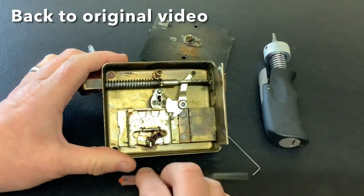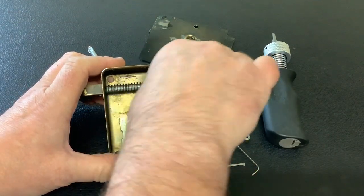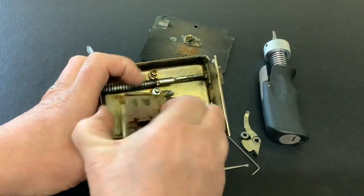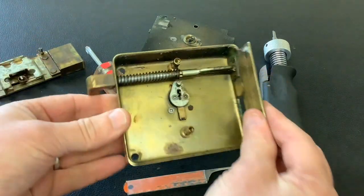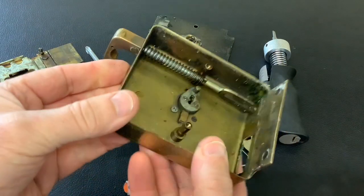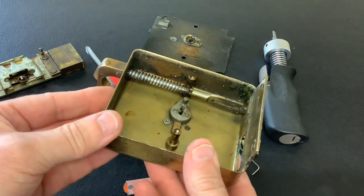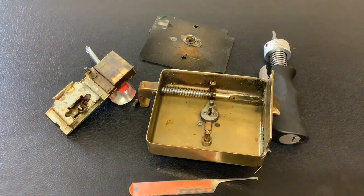I might as well just quickly take it off and show you. I'm not sure if this is supposed to come off that easy - not sure if that's faulty - but if you push this down and lift that up, it brings the mechanism out. So yeah, that's an old Union night latch: picked twice, opened twice with the plug spinner, and gutted. Anyway, that's it for now - as always, thanks for watching and I'll see you again next time.